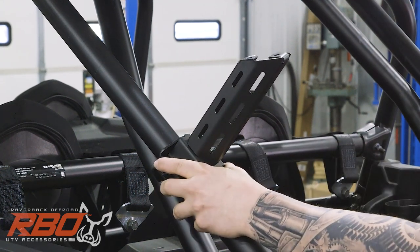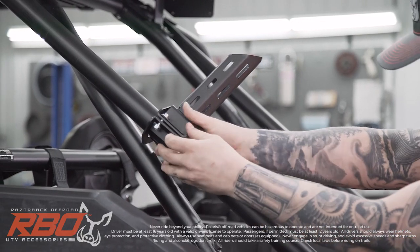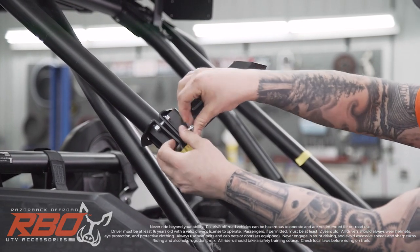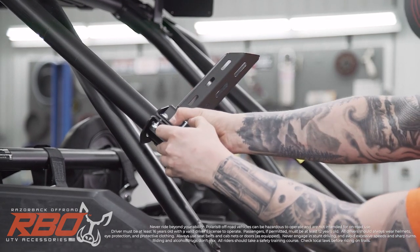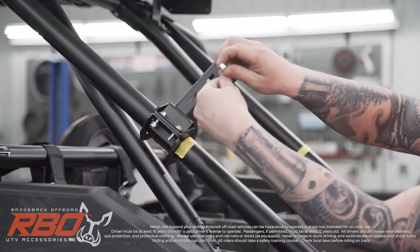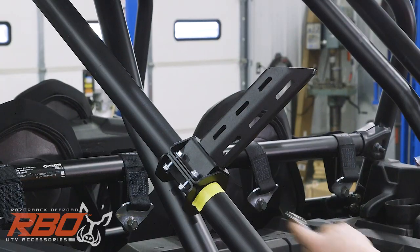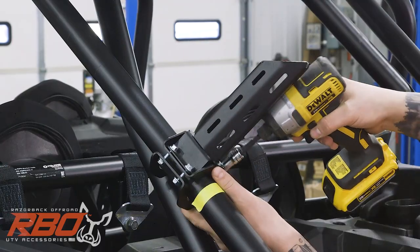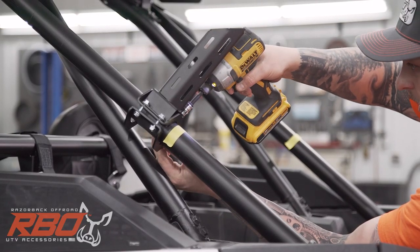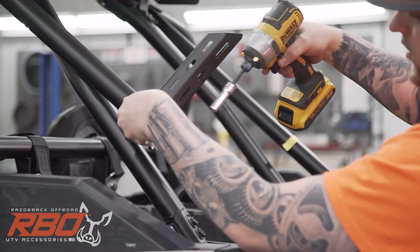Then we'll get the leg on the right side in place. I'm going to snug these down just a little bit so I don't have it falling down the tube. We'll just get it so it has a little bit of tension on it.